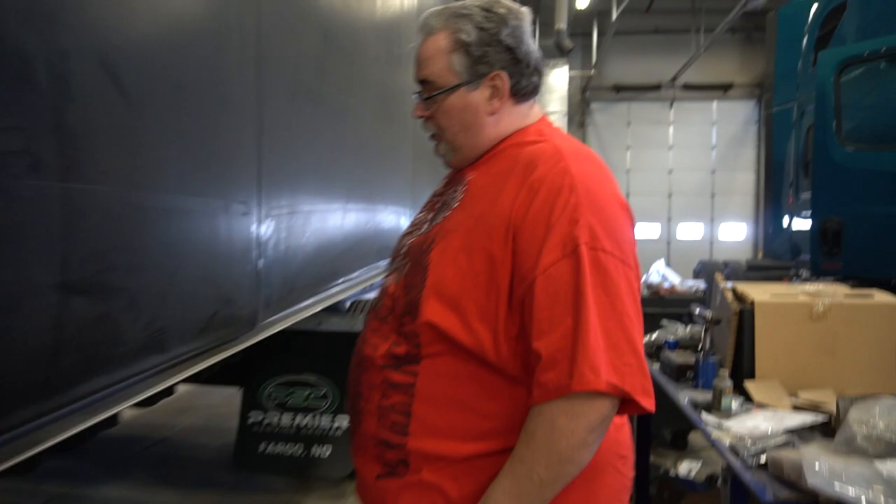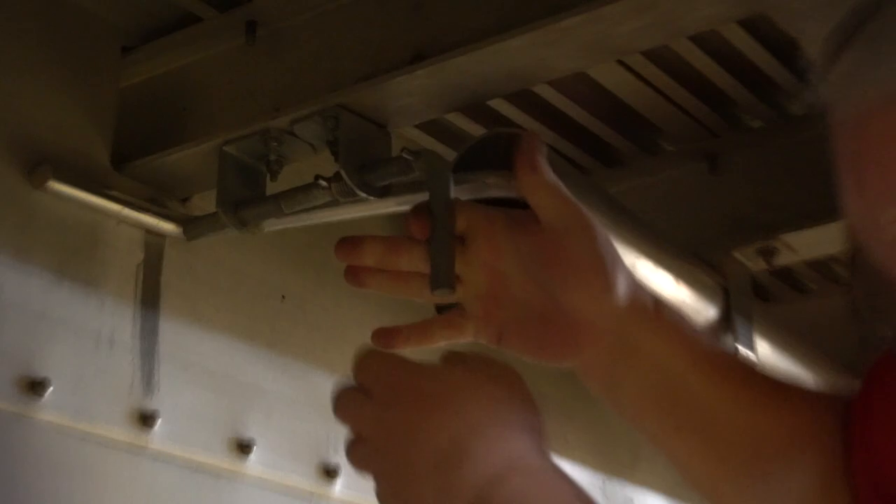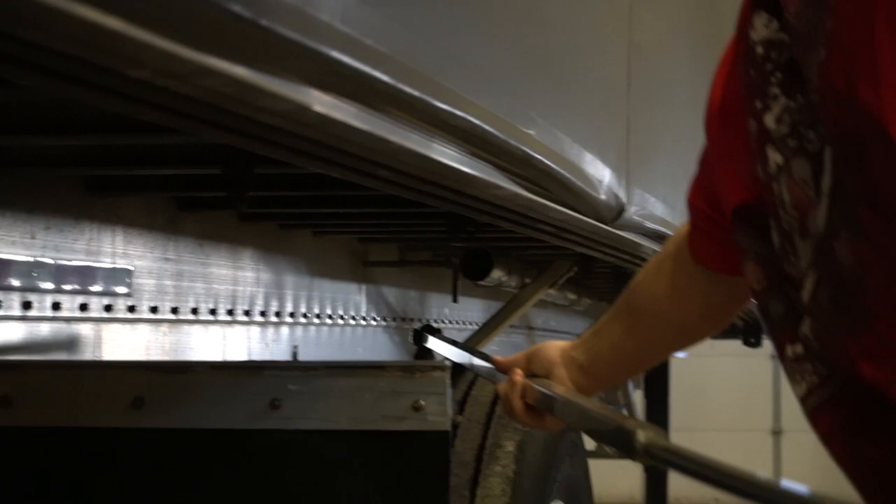Then you come over here to the side of the trailer and underneath, a little further down on this one. They're usually in different spots on different trailers. Pull the card back and then you pull this out. Okay, this is the piece you need to roll up the flap.